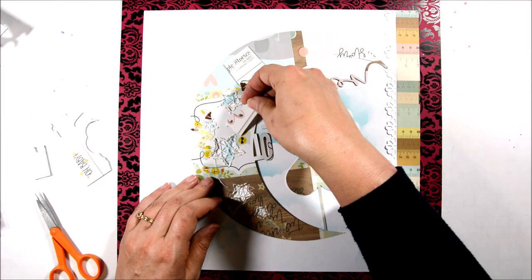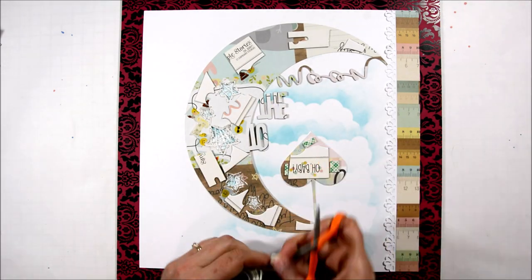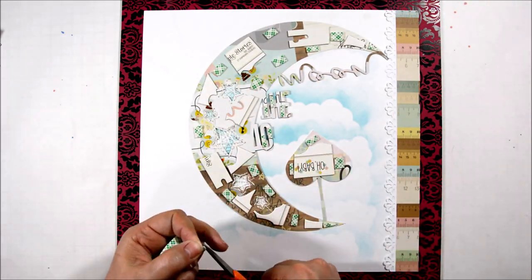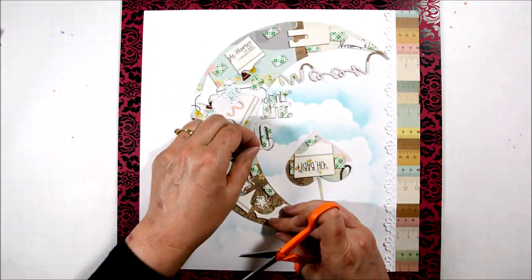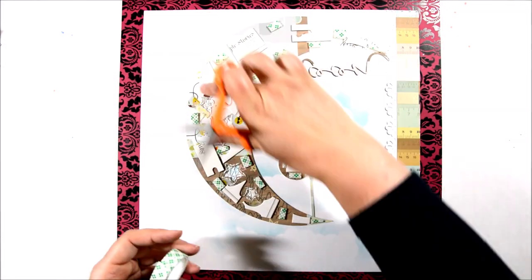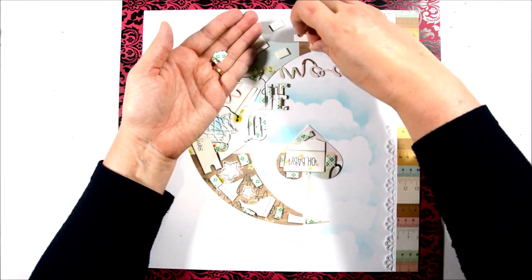I'm going to recycle some chipboard on the back of my die cut and then put some foam tape down so that my moon will have some dimension and pop up off of my layout. I think it'll help the stitching show up a little better too — I used white floss because I thought it wouldn't show my mistakes so much.